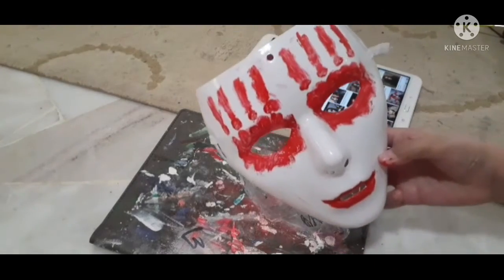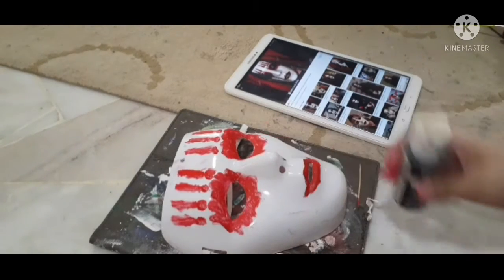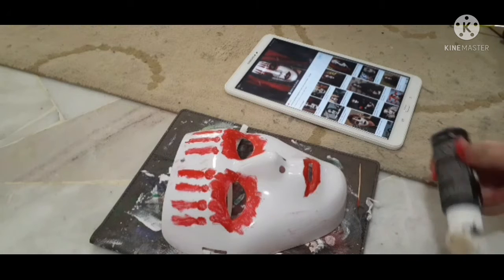I forgot to film it, but you can just look at some reference photos and make the shape. Next you're gonna need some black acrylic paint — I use some Apple Barrel.